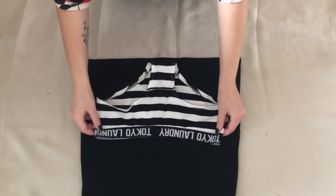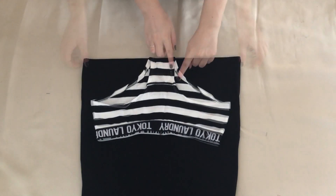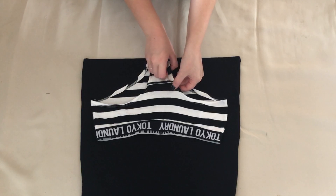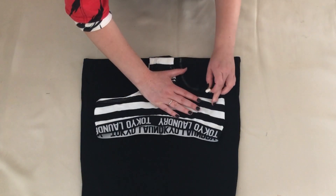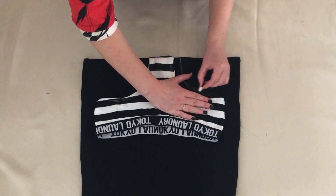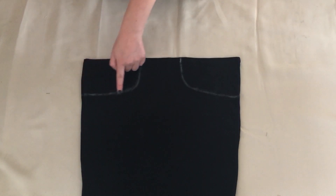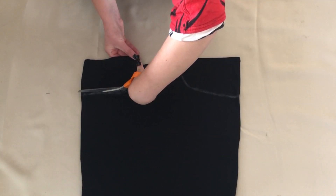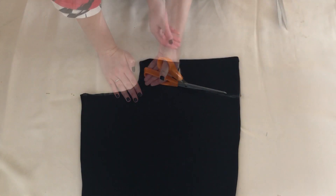First I used a pair of underwear as a template. I placed the bottom edge of the underwear level with the bottom edge of the cami top, and tucked the back of the underwear away as I wanted to use the shape of the front of them. I drew around them adding about half an inch for seam allowance, then cut along the lines I had just drawn. I had something like this.